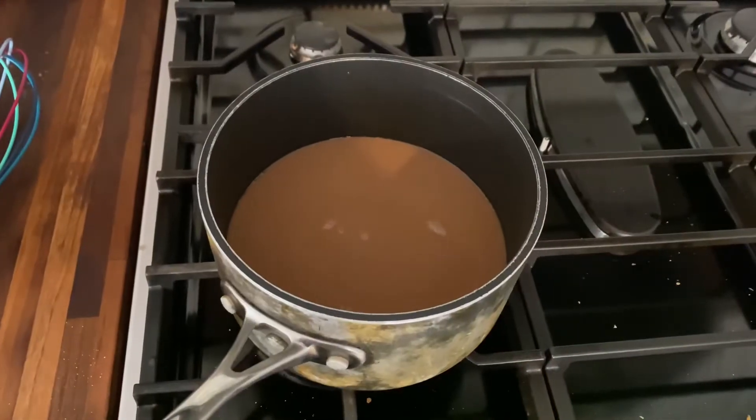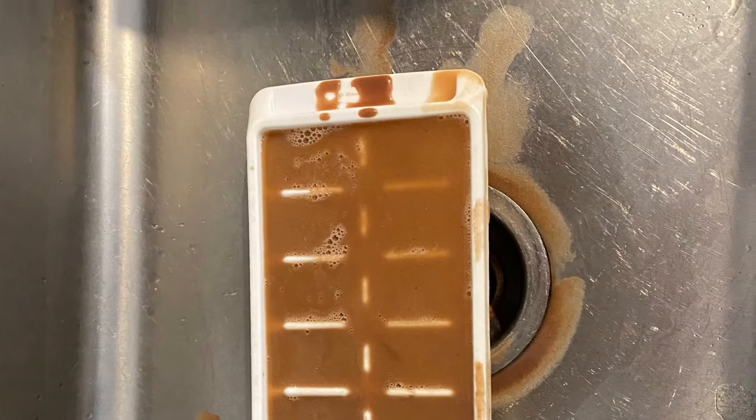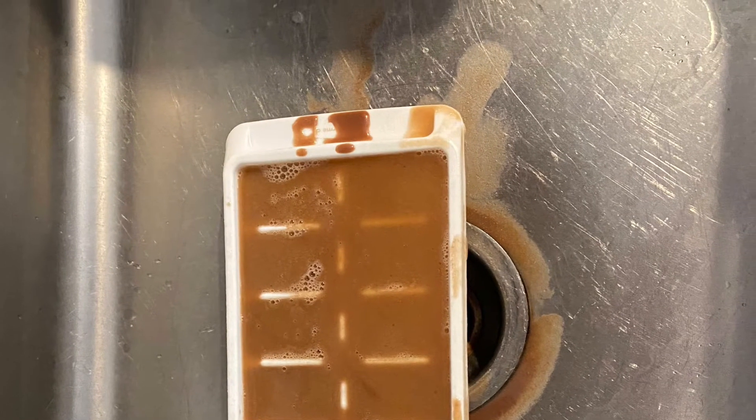That is the final liquid product. It then goes in the freezer in an ice cube tray to become solid. I didn't have a chocolate mold.